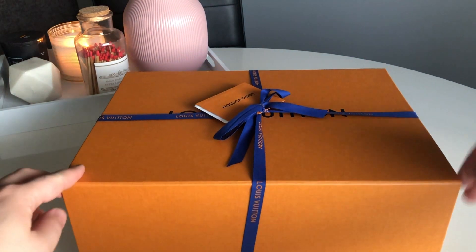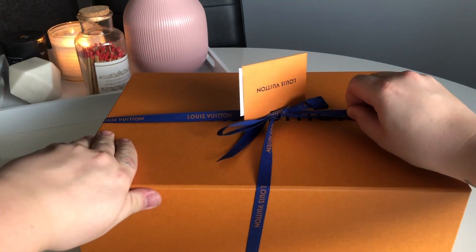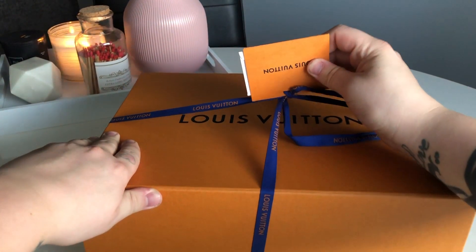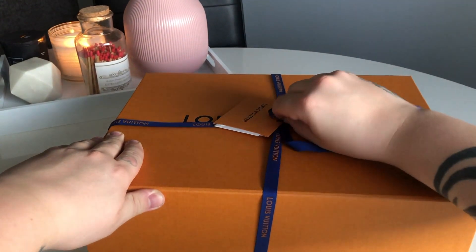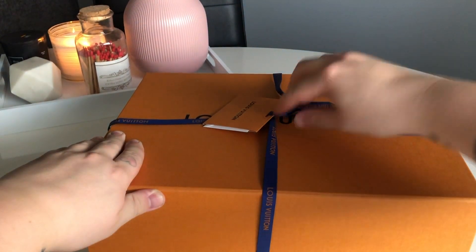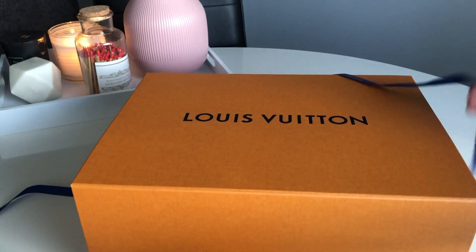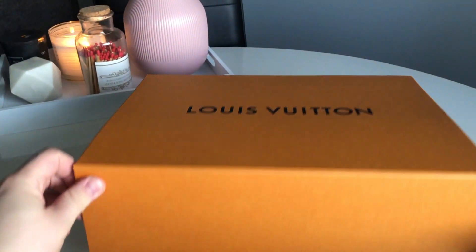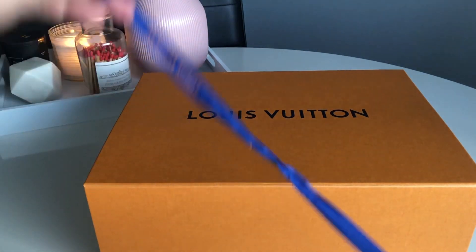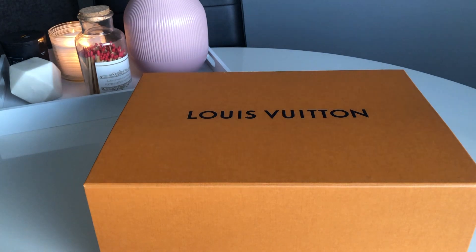It's always such a shame when you have to rip the packaging off. You have your standard little ribbon — taking this off... and this. Clearly this is where I have difficulty getting it off. Okay, so that's that.